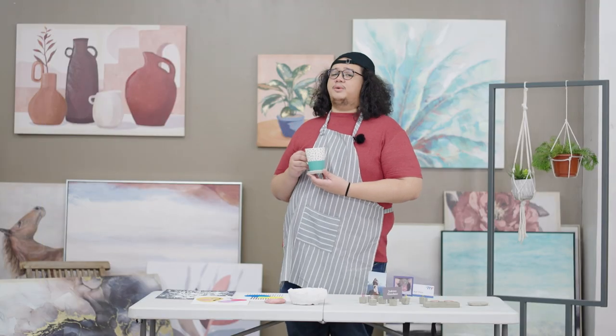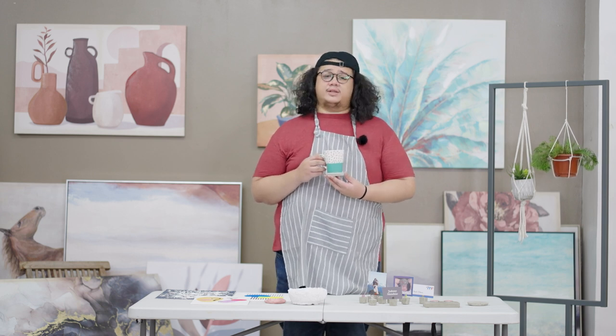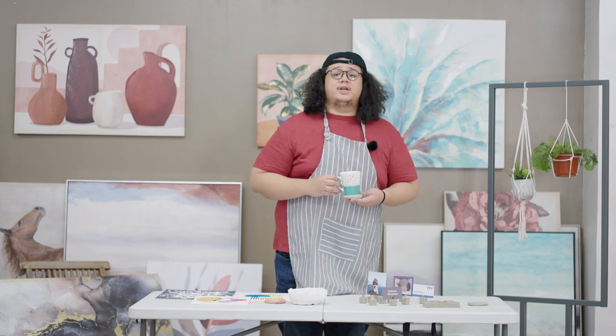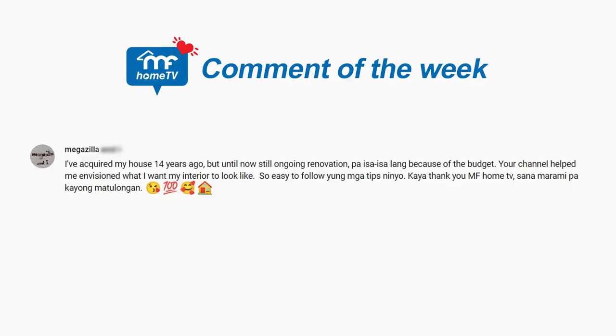Thank you so much for watching our video. Hopefully may narutunan kayo. Please like, subscribe, and comment kung may mga suggestion kayo na gusto nyo sa aming next video. And of course, my name is Red Oliero. Ito na ang comment of the week.